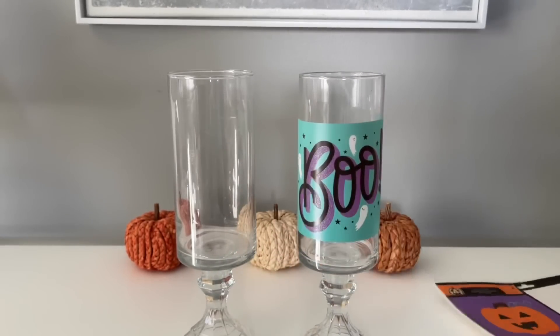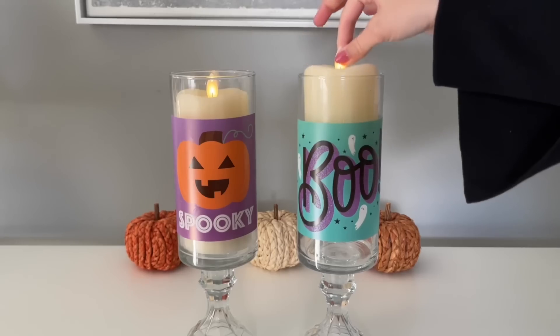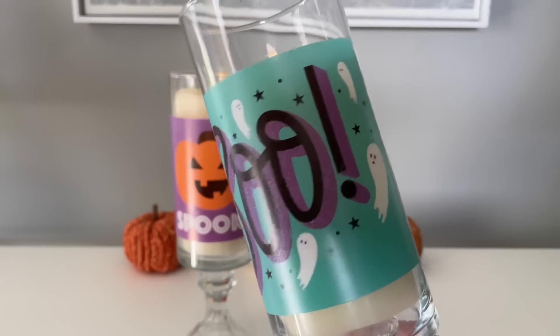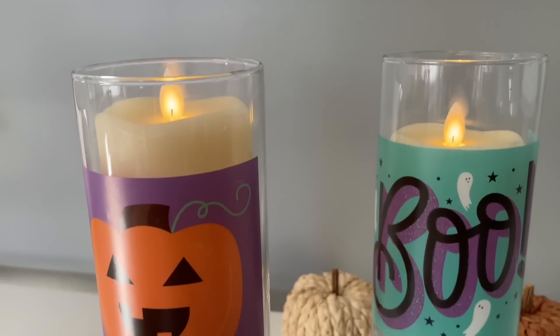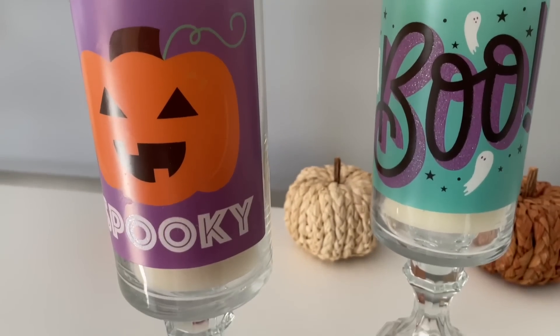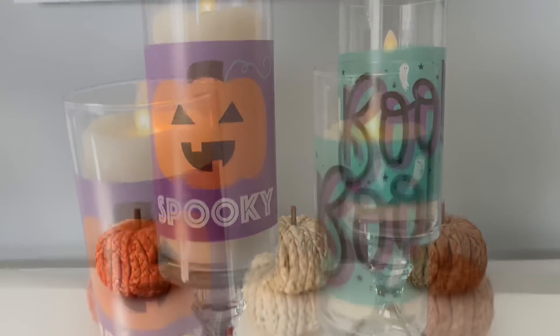Of course I had to share my vases from Dollar Tree. I've had these for years — I used E6000 to attach one of the candle holders from Dollar Tree to the bottom, and I use these all the time. I wanted to show them with some faux candles and some of these window clings. You can of course also use this as a vase with some faux florals or even real flowers.